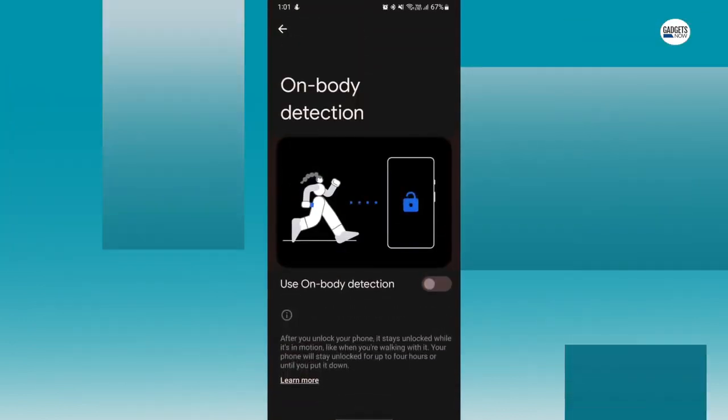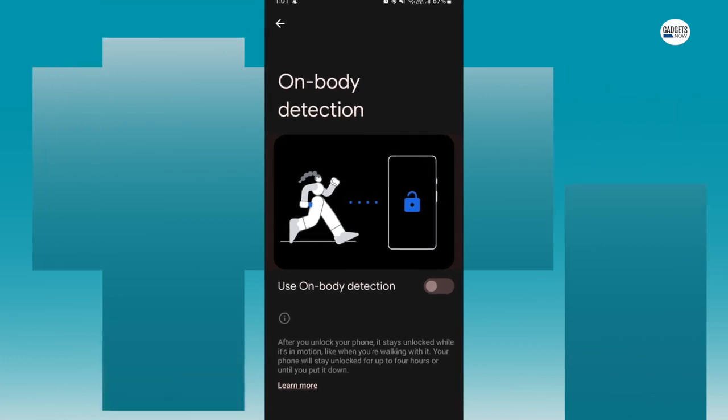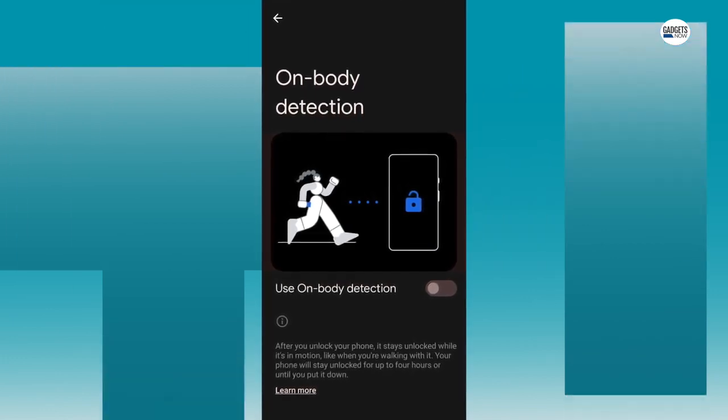The first one is On Body Detection, which detects when you have your device in your hand or pocket and keeps it unlocked.